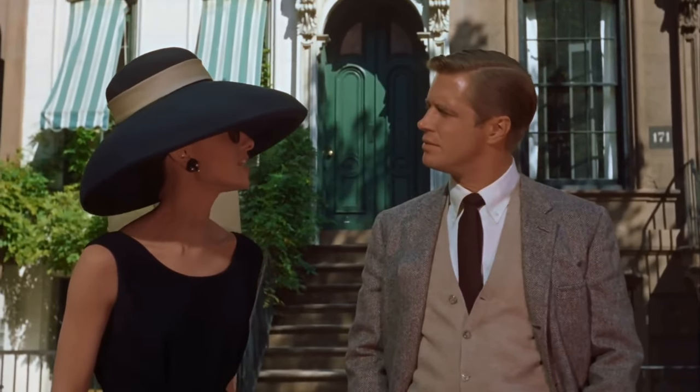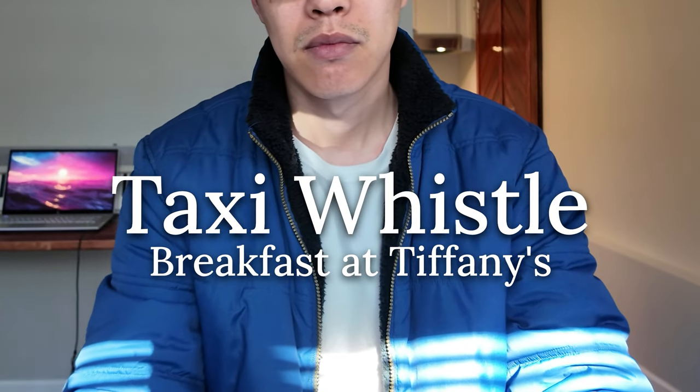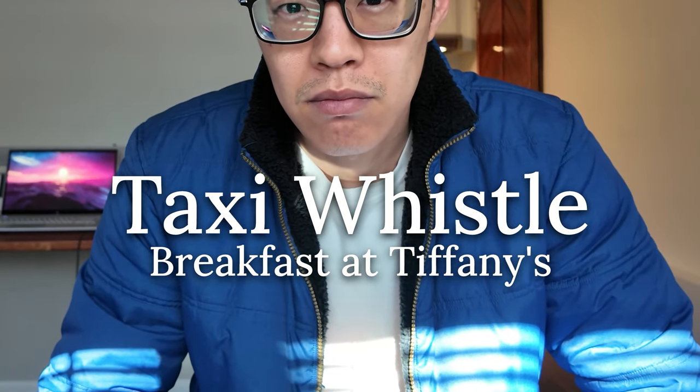I never could do that. It's easy. No Audrey Hepburn. No it is not. Today we're gonna learn the taxi whistle from Breakfast at Tiffany's.